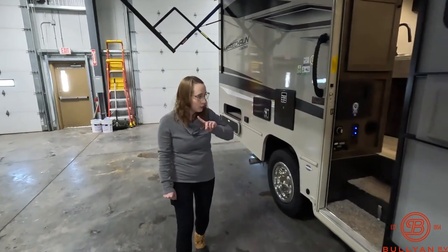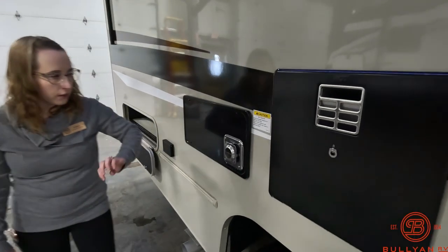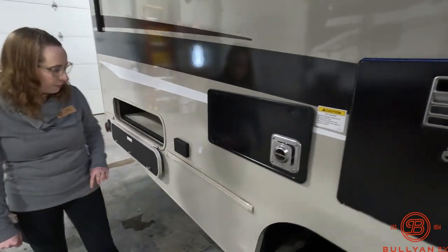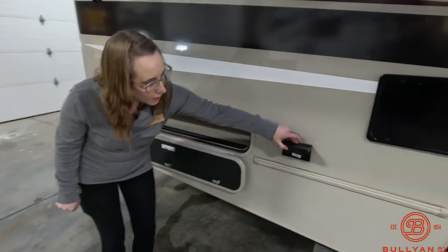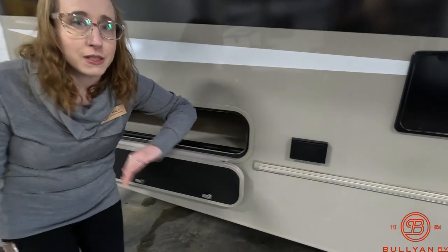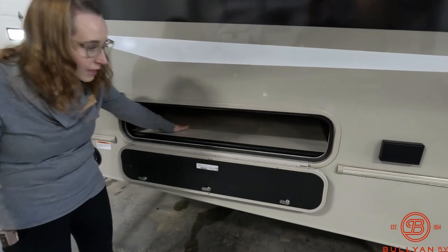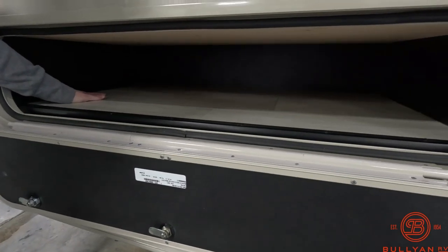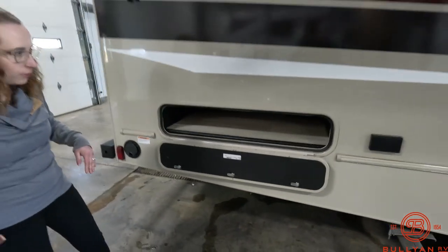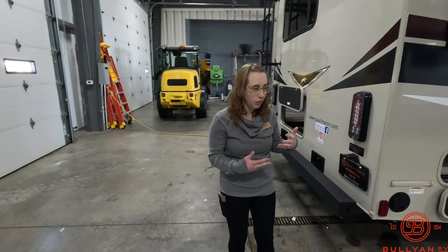We're going to work our way on the inside in just a moment. That is your hot water heater and your furnace outtake outlet here. So you can always plug in that pizza pizzazz or the waffle maker or whatever you're looking to do. There's a little extra storage, and it's very nice that they put laminate flooring in there — it really helps out because sometimes you're putting things in storage that are a little bit messy.